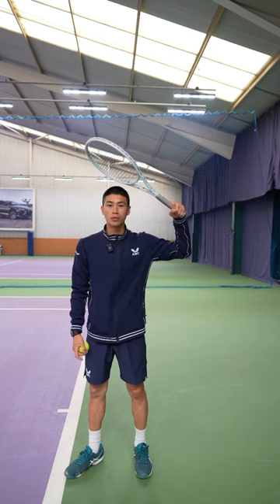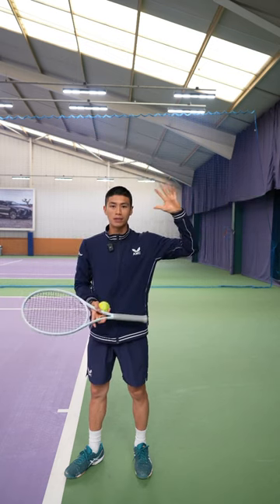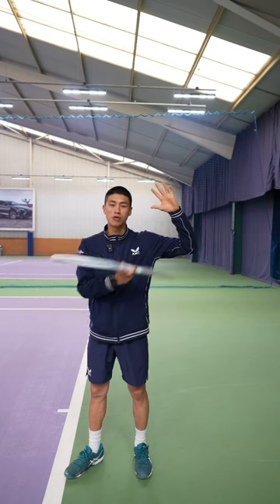Secondly, after you've done the lateral raise, what you're going to do is salute with the racket. As you can see, the strings are facing towards my head and my palm is facing slightly downwards in my trophy position.